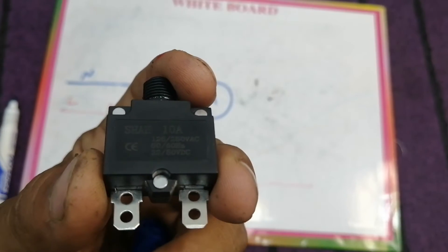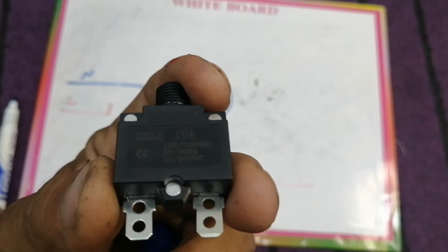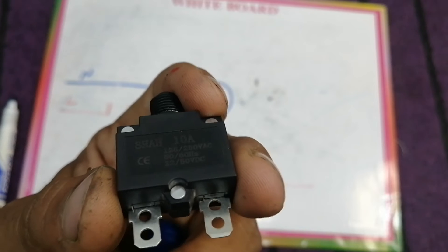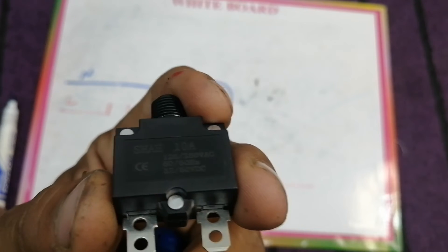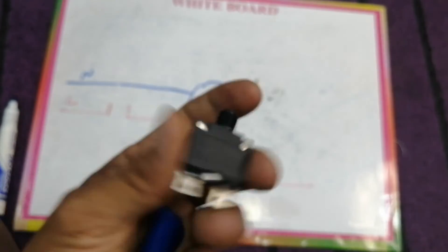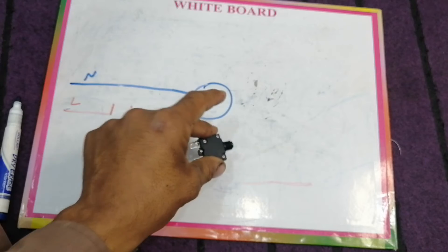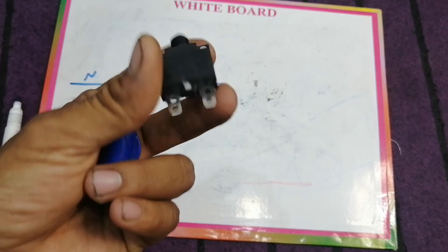This overload protector is rated at 10 ampere, 125 to 250 VAC, and can be used for both 50 Hz and 60 Hz. We can also use it for 32 to 50 VDC, meaning this overload protector can be used for DC loads as well.